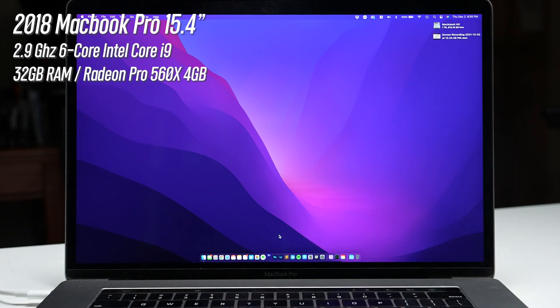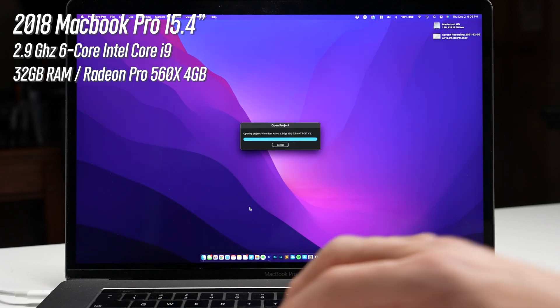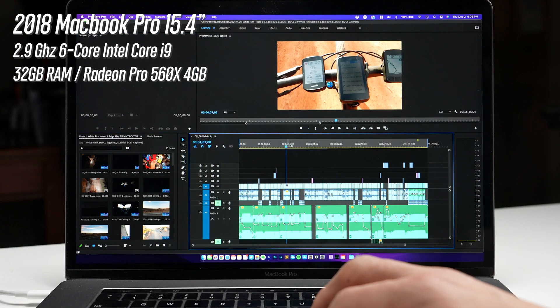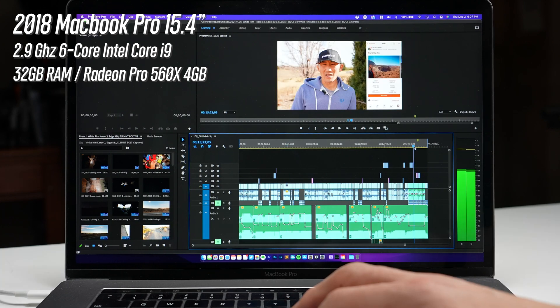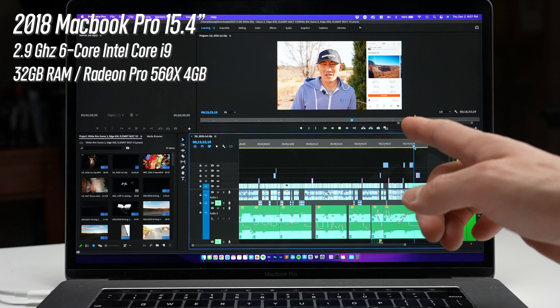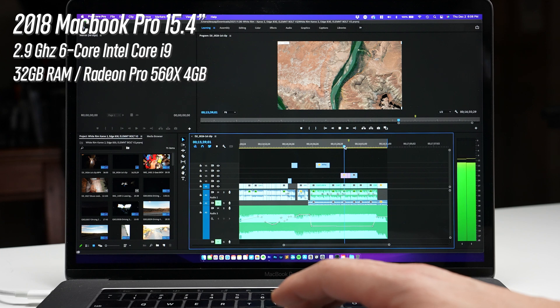I made sure all machines were updated with the latest operating system and software to keep things as equal as possible. Starting with the baseline on the Core i9 MacBook Pro: launching Premiere Pro took about 20 seconds to be fully ready, and then about six seconds to launch the project. With the 5K GoPro footage, the i9 had no issues — pretty much instant playback and scrubbing was totally good. The 10-bit 4:2:2 footage was a different story, with noticeable lag in playback and a delay when moving to a different part of the clip for the program monitor to refresh.